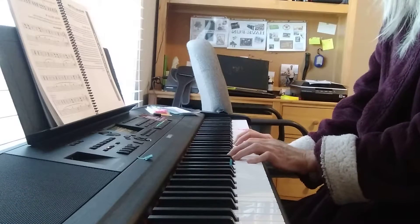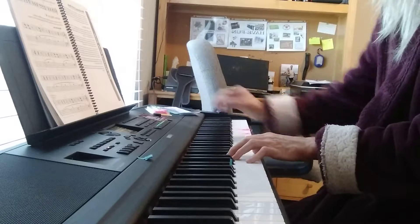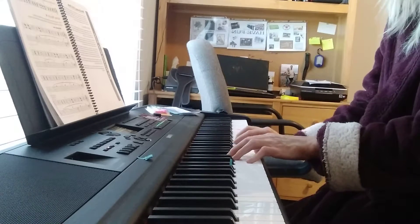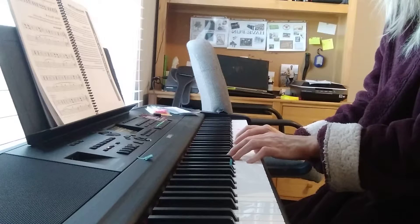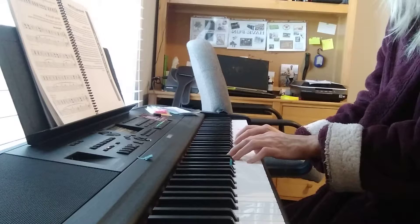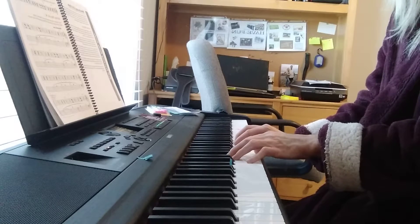Good morning. We are going to be playing out of Alfred's book today, page 79, 'Alpine Melody.' This uses all G, D7, and C chords. They're broken — like all broken chords — and I'm using the pedal.